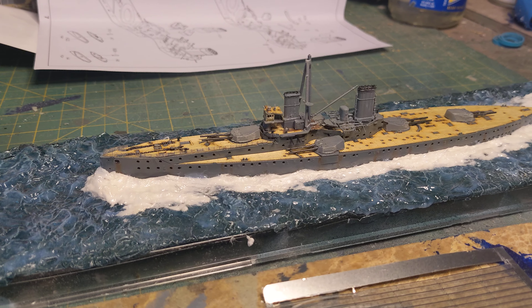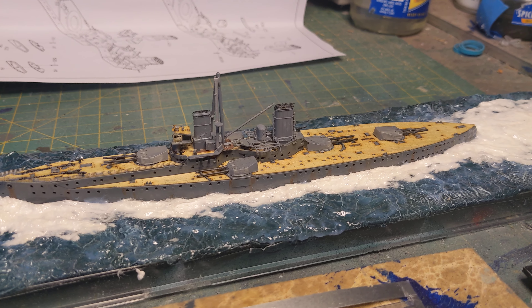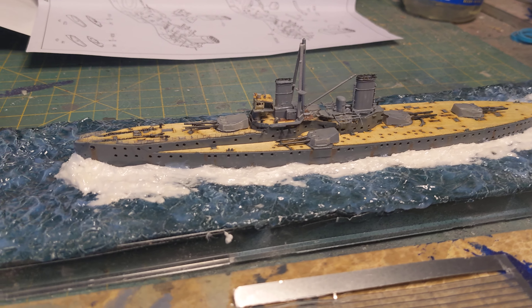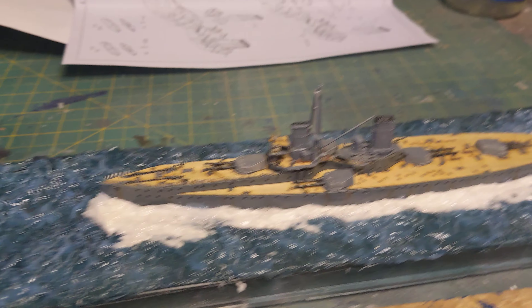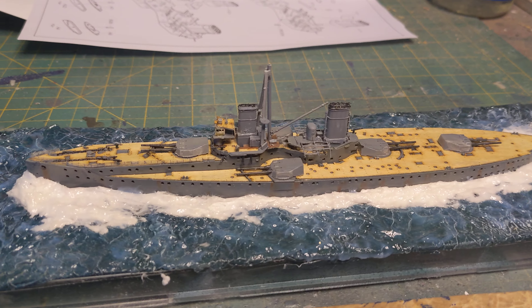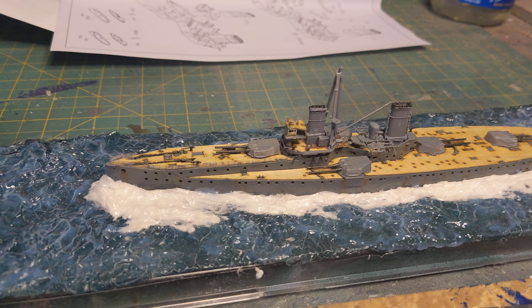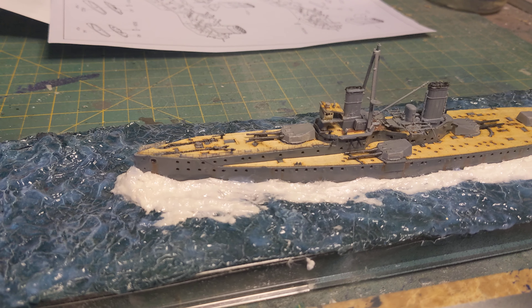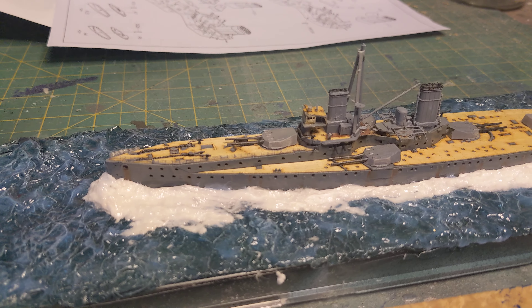But here we are on the 1/700 Trumpeter Dreadnought and we're making some headway — some visible headway. We've got the funnels in, we've got the main mast in, and even started on the front forecastle railings, bringing them back on the forepeak and back.